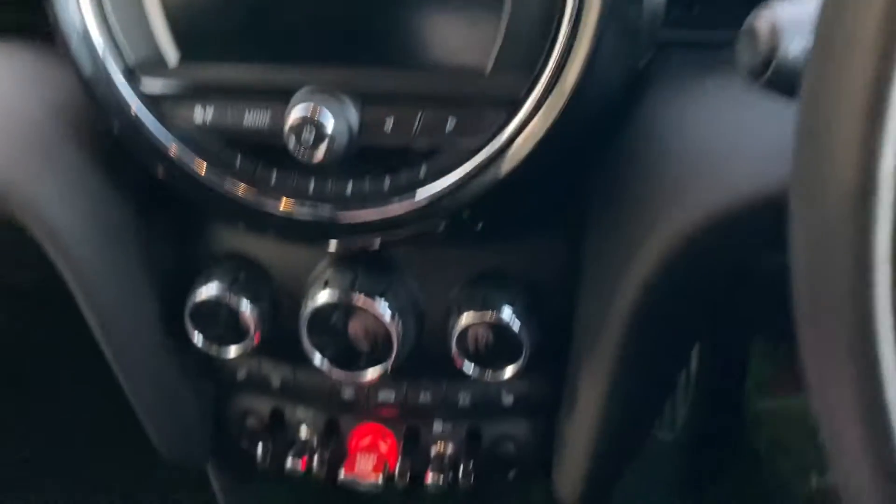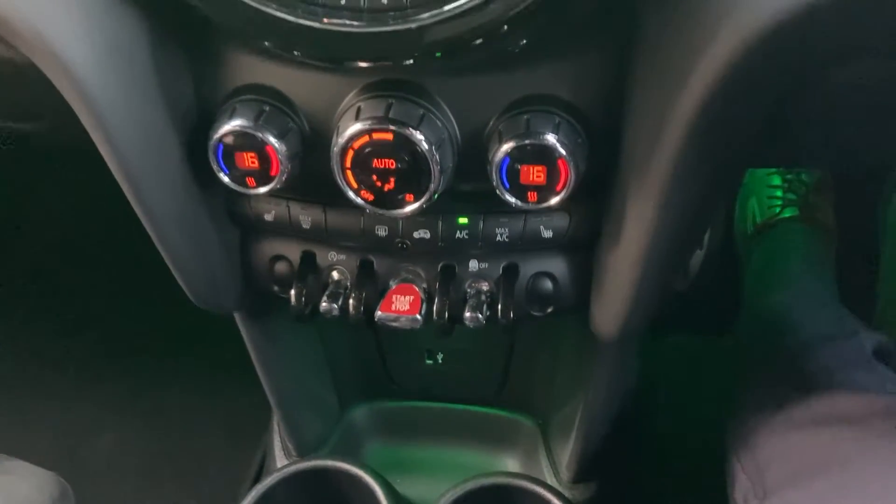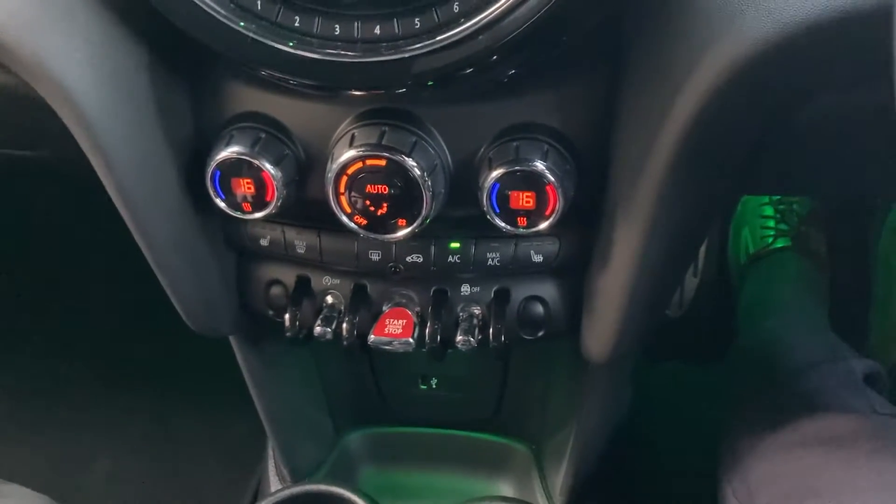To start the car, foot on the clutch, press the start button as long as you've got the keys on you, and the car comes to life.